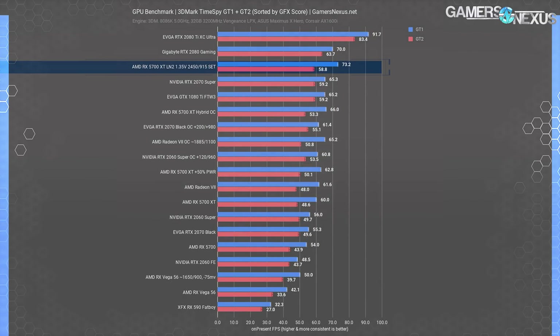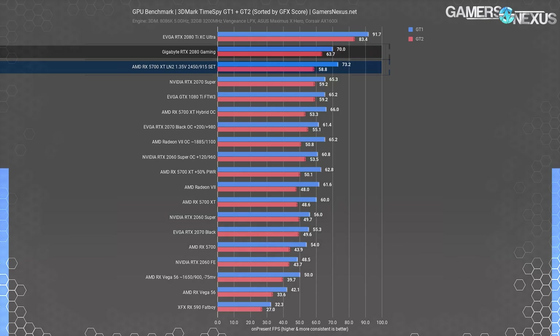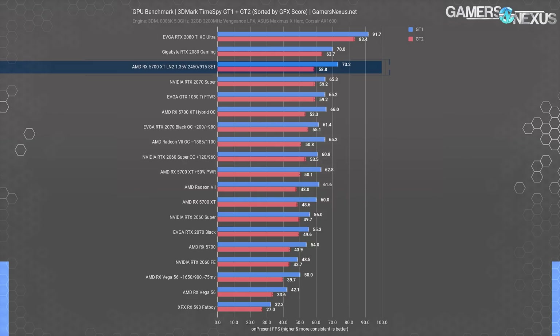As for GT scores, this is pretty interesting. GT1 is more core intensive while GT2 is memory intensive, and both are weighted for the final points scoring. GT1 scored 73.15 for the 5700 XT under LN2 at our max stable clock, with GT2 at 58.8. Looking at the RTX 2080, the 5700 XT actually has a higher GT1 score — so its core clock performance is better in isolation. The 2080 pulls ahead with the GT2 score at 63.7 versus 58.8, showing that Navi is still bound by memory to a large extent, as the GDDR6 memory on the RTX 2080 accounts for much of its score lead. Navi's lower memory performance may be partly a mix of memory controller performance, as the memory modules themselves are actually the same.